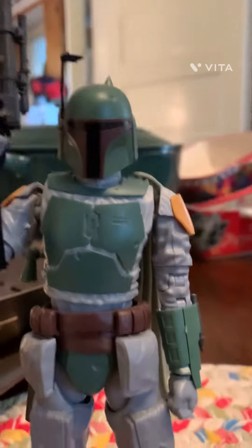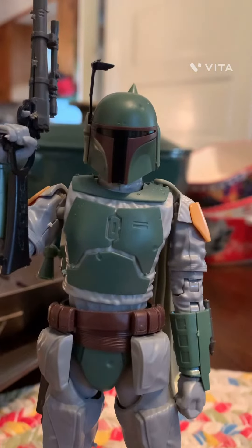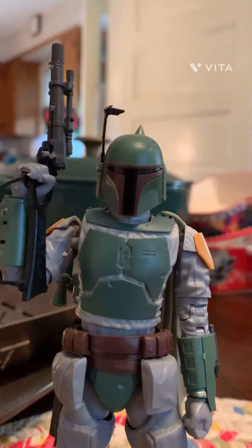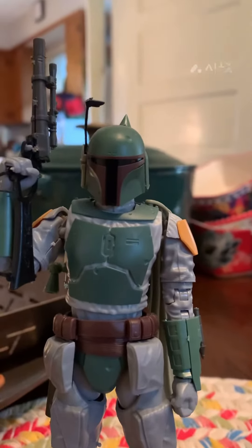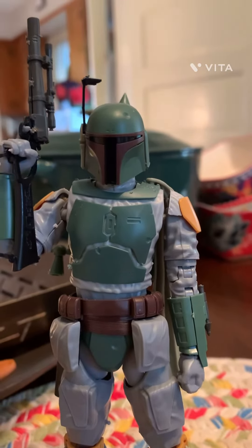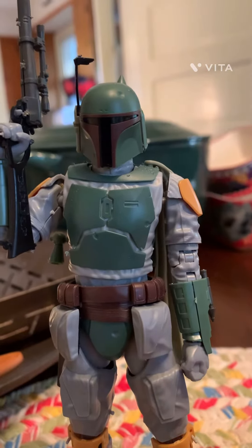I decided to review this figure because I recently saw him in Jedi: Survivor — like, oh my god, it's Boba Fett! He is pretty cool. I more like the Boca Boba Fett version, but enough talking, let's get into it.